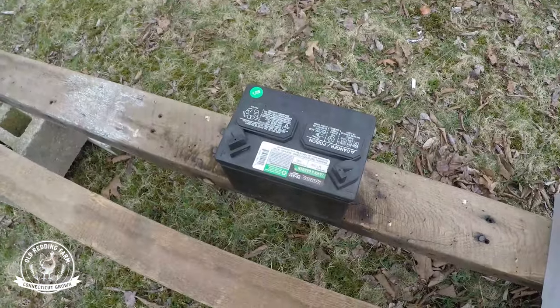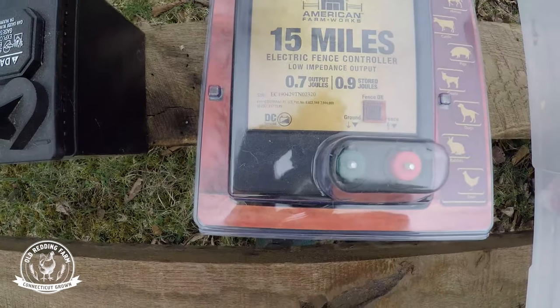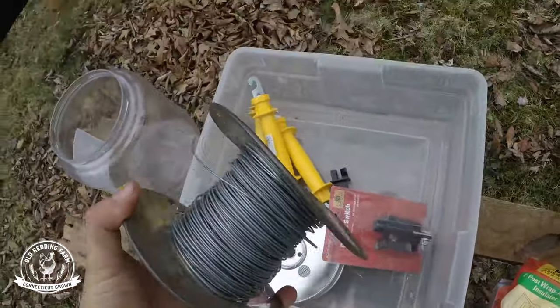Number one, the types of materials that you'll need. You're gonna have a battery — just like a lawn and garden tractor battery. Everything starts with the battery. The battery then hooks up to a charger, and the charger takes the electric current and basically charges the wire. The wire that I have is a 14 gauge steel wire, just your standard get-it-from-Tractor-Supply. We were actually lucky enough to get some for free on the Facebook marketplace.